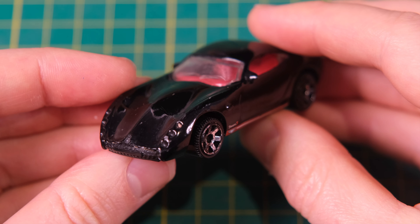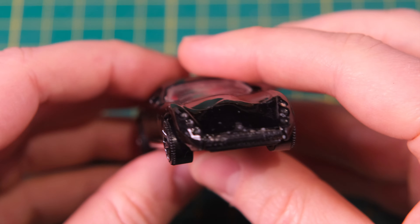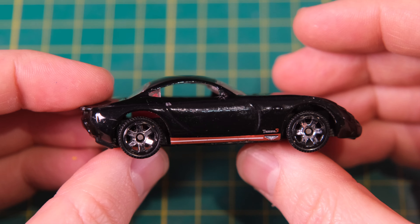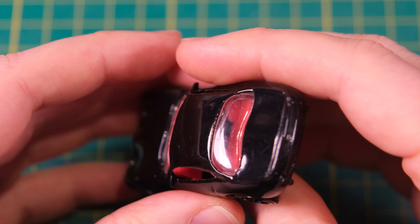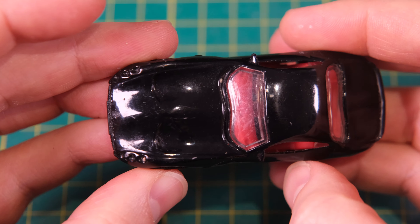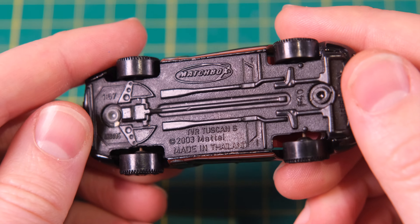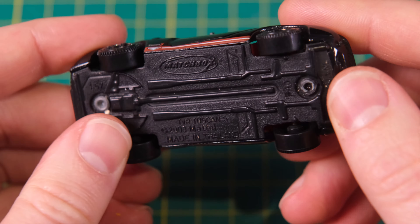Hello and welcome to DieCastRestos. I'm Jason and today I'll be customising this Matchbox MB595 TVR Tuscan S. It was introduced in 2003 and in my opinion is arguably the best Matchbox model produced in the 2000s. To date it is the only TVR model that Matchbox made. This black livery was from 2013, the final production year.